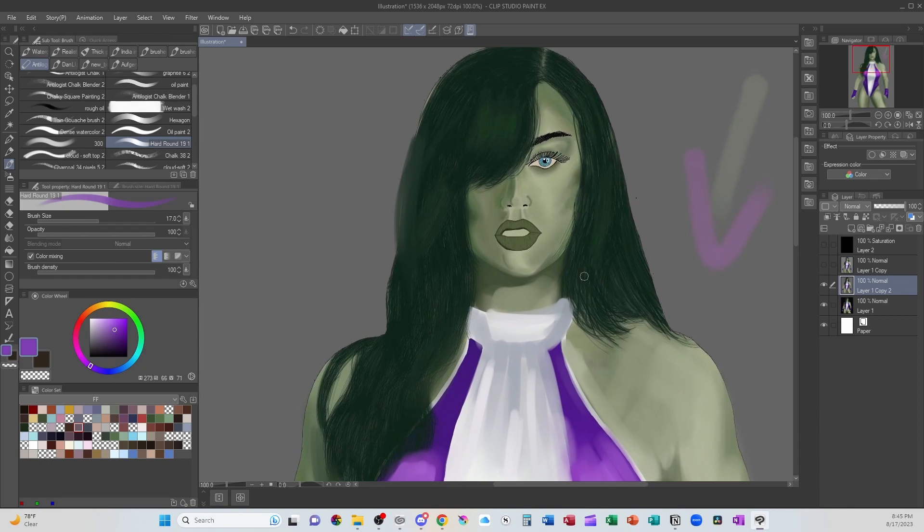When you are this zoomed out on a piece, you do not need to do individual hair strands, and you do not need to do individual eyelashes — because zoomed out, we won't see them. You want to look for the overall shape. In her face and in her hair, there's a lot of line dependence, meaning that you're using lines to define the form instead of value.